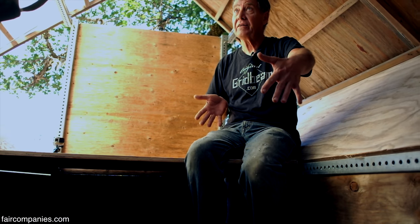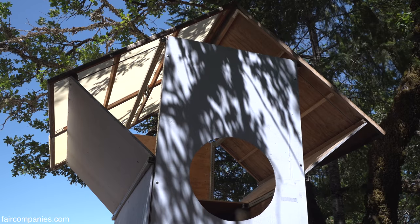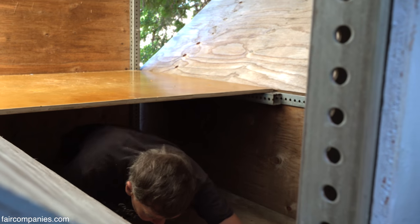This is only four by eight feet, the footprint on this — ridiculously small. And yet I could have a party in here. It's plenty big to have half a dozen people hang out. And down underneath, this could be a bedroom or massive amounts of storage.